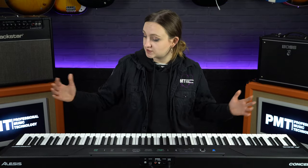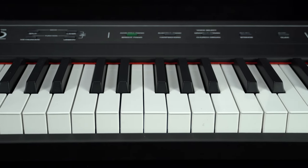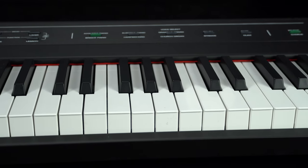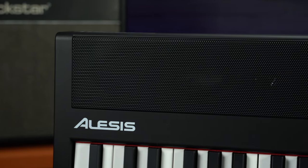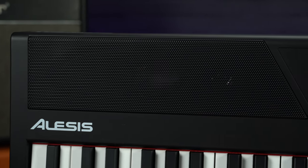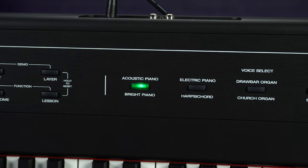Let's take a quick look at the specs. As mentioned, this is a full-sized 88-note keyboard, the same as an acoustic piano. Unlike an acoustic piano, this one has semi-weighted keys rather than fully weighted, which helps keep the cost down and keeps the keyboard lightweight. They are still velocity sensitive so you can play dynamically, and they are perfectly adequate for beginners. It's got two built-in stereo speakers with enough volume to accompany other musicians or a singer, or for quiet at-home practice. You've also got the option to use the headphone socket.